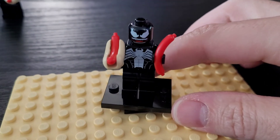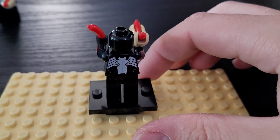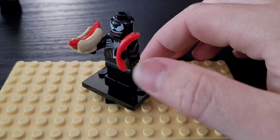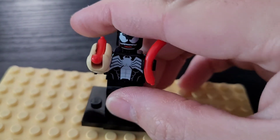He has a very good print on his face — looks like Venom. He has a chest print and a back print. The only things he doesn't have, which I don't think he needs either, are arm printing and leg printing. I suppose that's acceptable.